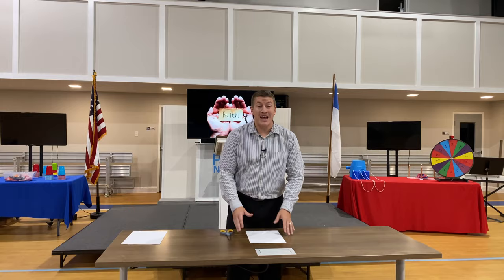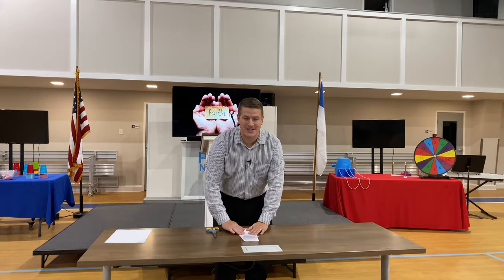Hi, Joshua Wells here again with you. We're going to do another object lesson, but this one's on faith. I'll go through it once and then I'll show you how I do it.